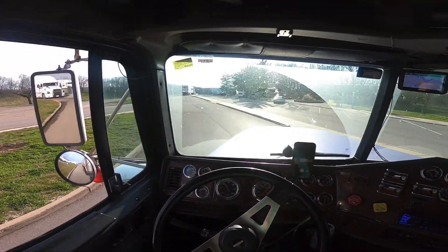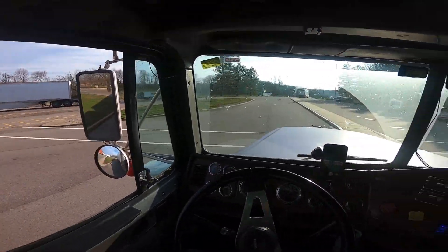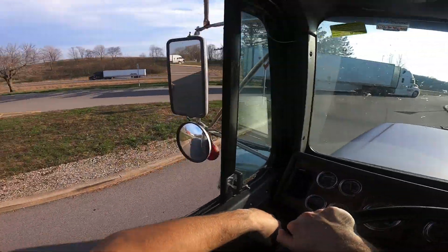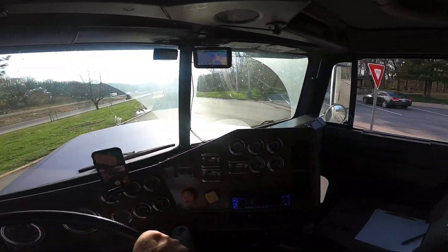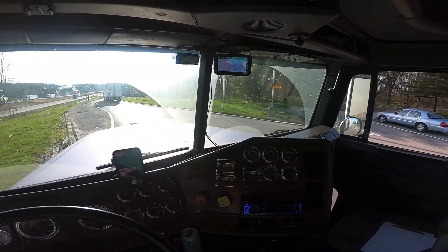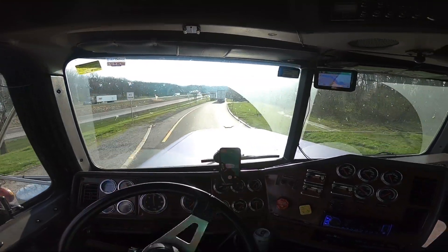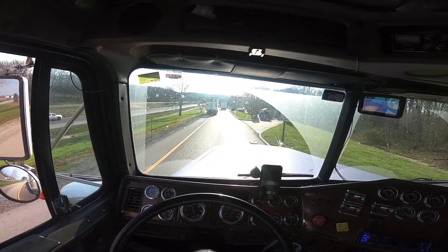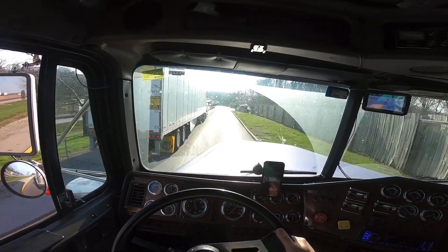I'm almost home. I have a delivery tonight but I have so many hours that I'll go ahead and stop, go home, shower, and then go to my delivery. It's not really a good place to stop right now.